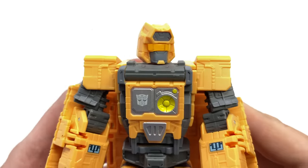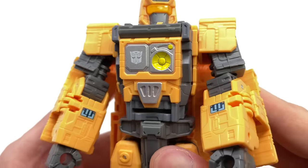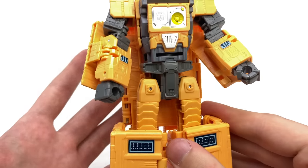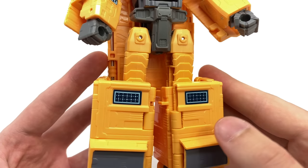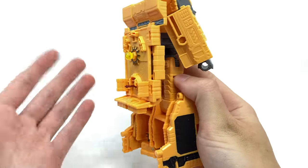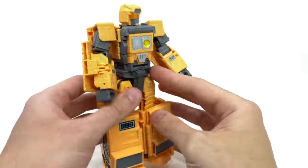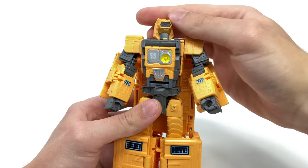I love the transparent visor — when light shines through it really does give the impression this guy is alive. There's an amazing amount of detail and paint on the torso, with really nice decals applied to the forearms. Of course he's a little kibble-y, but that's inevitable given how many modes he has. The leg detail is really awesome, though from the back he does simply have the command deck hanging off, which doesn't look the best but certainly isn't the worst.